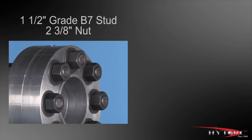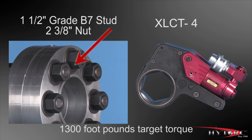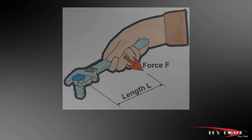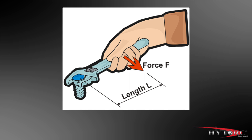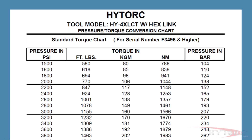Let's assume that the job at hand is tightening this inch and a half grade B7 stud and 2 and 3/8 inch nut using this XLCT4. Let's further assume that the target torque for this bolt is 1,300 foot-pounds — a tightening force equal to 1,300 pounds at the end of a foot-long bar. That's a lot of torque. Since the output torque of the tool is set by regulating the pump pressure, we must consult a pressure-torque conversion chart for the specific tool we are using, in this case the XLCT4.